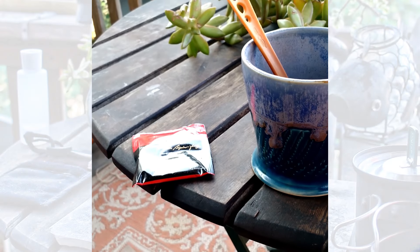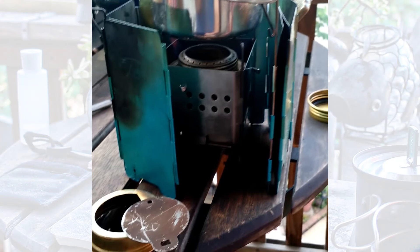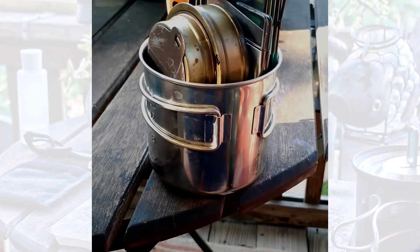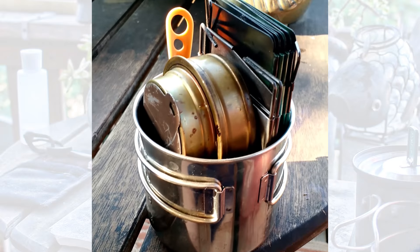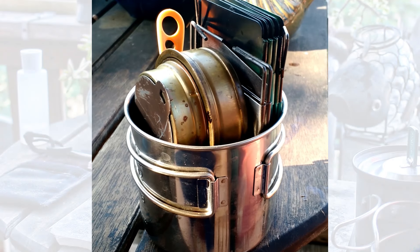Boiling up some water for our tea, which we're going to have — some Constant Comment. There's everything all nicely folded up. It's a remarkably small package.